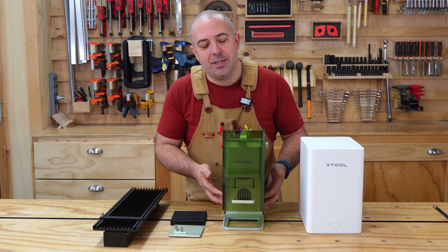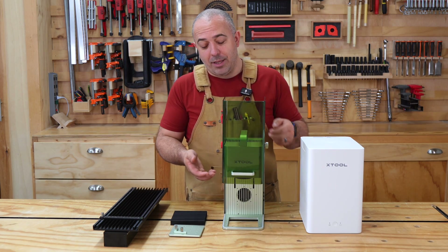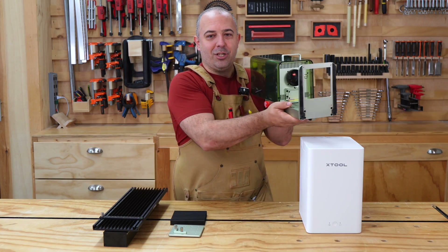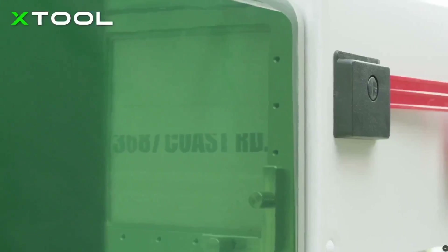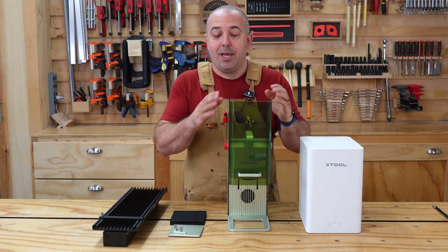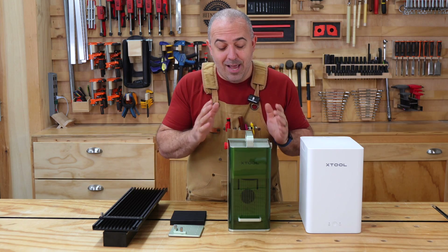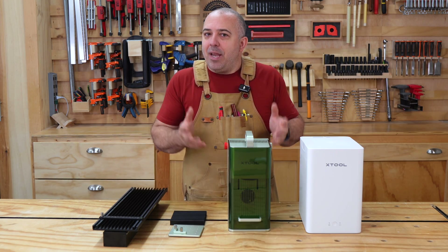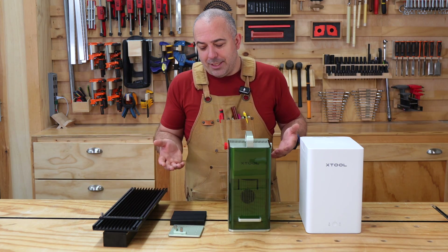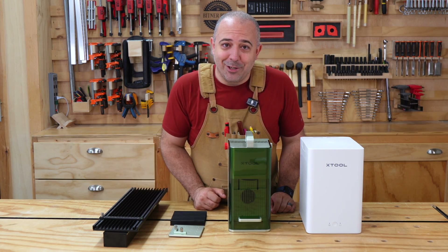It has a 10-watt diode laser as well as a 2-watt infrared laser. And then it has a really neat capability where the floor comes out and you can actually hold this up to a wall or a really large object that you could never put inside of a typical laser engraver and put a marking on it. The benefit of having it really small is also a negative in some cases — you can't fit really large projects in here.